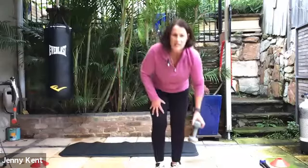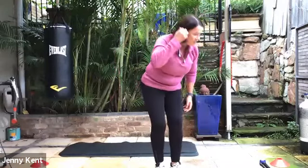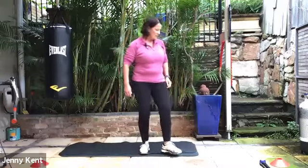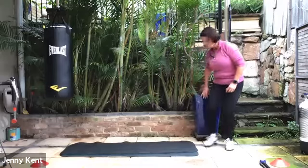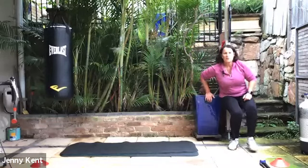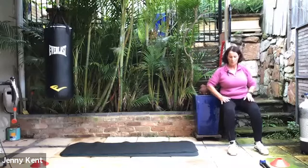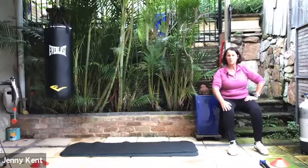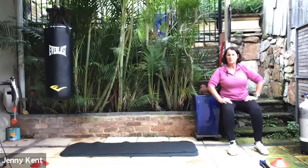Next one, we're going to do a wall sit. Find yourself a wall that is close by. So you're up against the wall — your thighs should be parallel to the ground. If you put a pen on your legs it shouldn't roll off. And if this one doesn't work for you, you can do some squats instead. This one's great if you're going to go skiing this year — get your thighs nice and strong so you can tear up the powder.